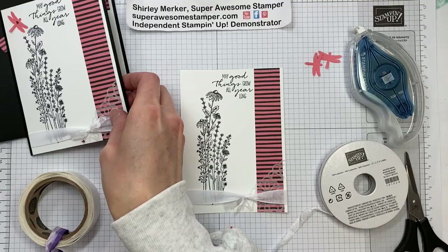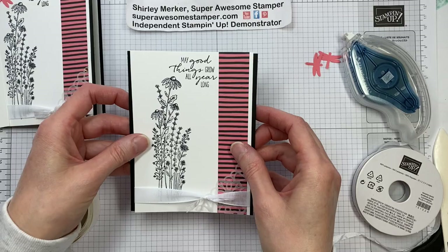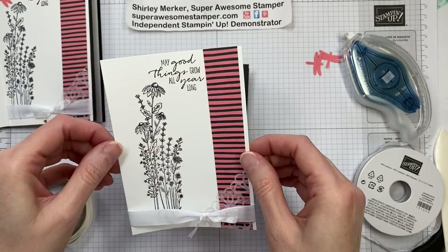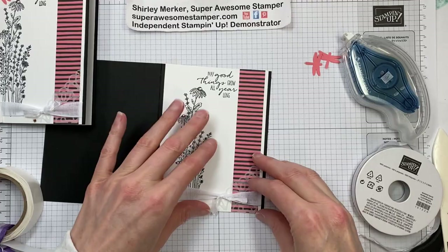I think we're moving on to attaching it to our card base — so a Basic Black card base. If you work in metric, it's whatever your standard card base is. I'm in the U.S., so it's an A2 card base for me. It'll just get placed on the front like that, so I can pull off those tear and tape strips and then center it on the front. I find that if I can lay the card stock flat, it's a little easier to make sure everything's straight. So I'm just eyeballing left to right, top to bottom, and pressing down. Once that tear and tape is down, there's no moving your card stock.